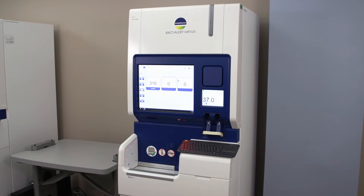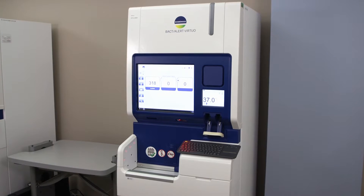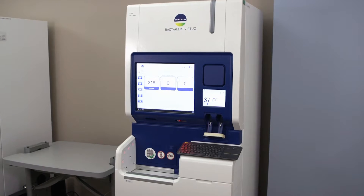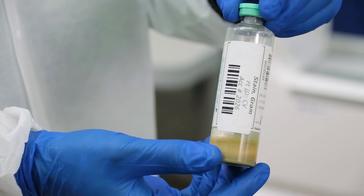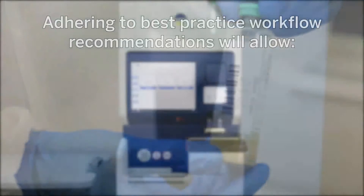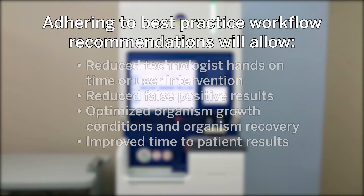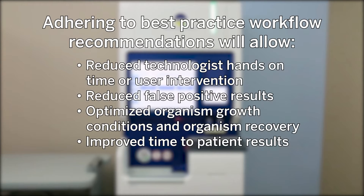The BactiAlert Virtuo instrument is an automated system for the incubation, agitation, and continuous monitoring of blood and other normally sterile body fluid or platelet samples for microbial growth. Adhering to best practice workflow recommendations will allow reduced technologist hands-on time or user intervention, reduced false positive results, optimized organism growth conditions and organism recovery, and improved time to patient results.